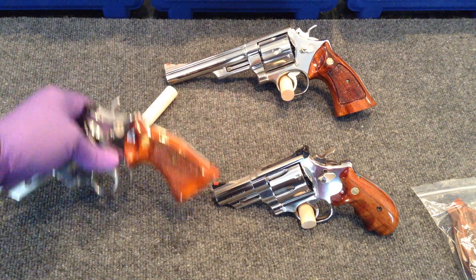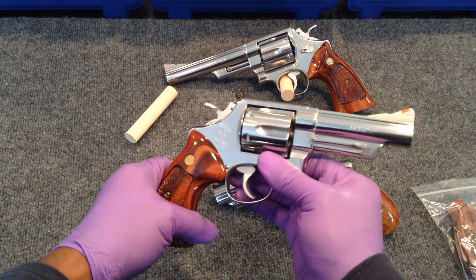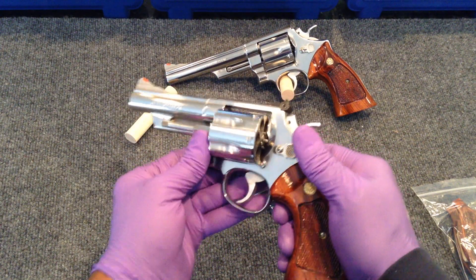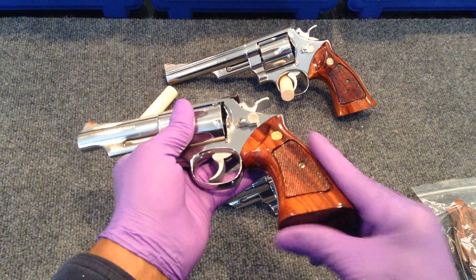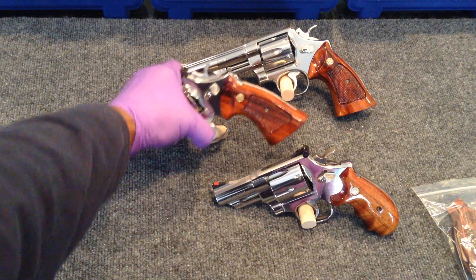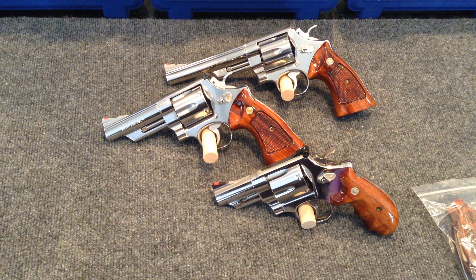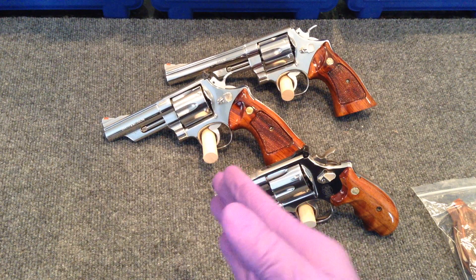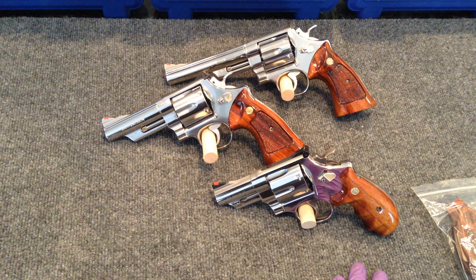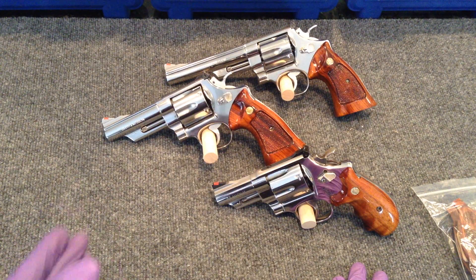About three years ago I bought this gun — the 4-inch 629-1 — and it looked nothing like this when I bought it. It was actually in pretty ugly shape. Now every gun's got a story, and whether it's truth or not you don't ever know, but when you have conversations with the owners, sometimes you get a feel for whether they're blowing smoke or telling the truth. That gun I bought from the original owner. He bought it new back in the mid-80s because he always wanted a Smith and Wesson .44 Magnum revolver.